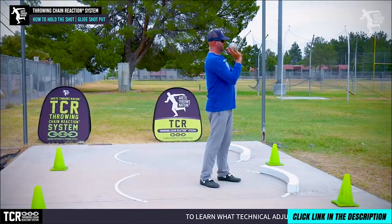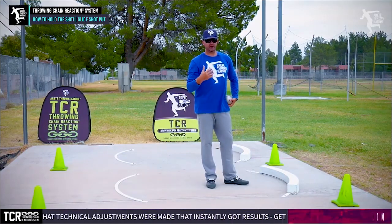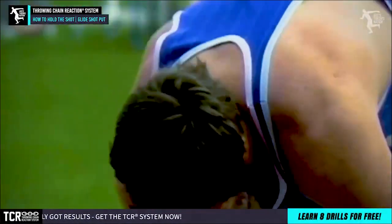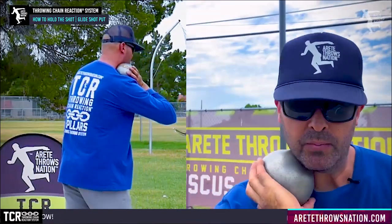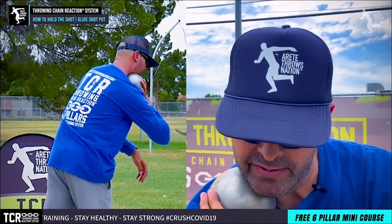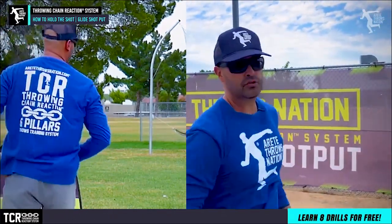The second thing is once we get that right, we want to understand where it's going to go in the neck. This is going to be somewhat thrower-centric. Some athletes are going to like it a little lower — if you look at glide legend Ulf Timmermann, he was down here, but notice where the elbow is. When I hit that position, you're seeing where the elbow is — as I glide and bring that shot down, I'm in this position. As I hit the glide and this opens, I'm in position to pull into that nice linear strike position.